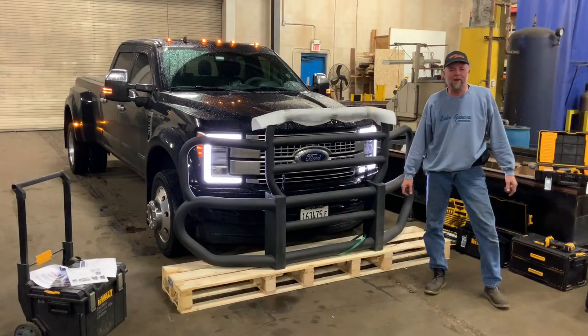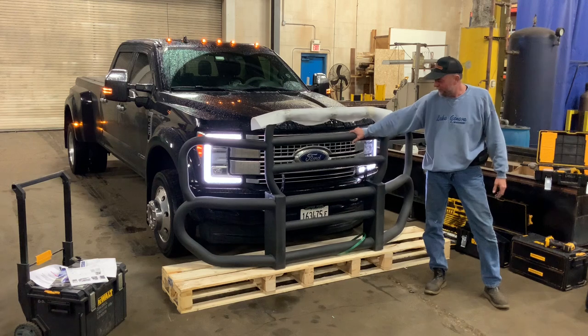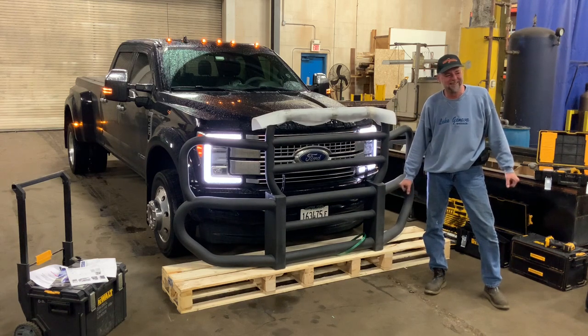Welcome to the U-Man channel. Today we're going to do something crazy — we're going to take this Herd grill guard and install it on the F-450. Well, we're not really going to install it on the F-450. I was just waiting for my friend Paul to get the truck unhooked so he could pull just the cab inside. We're going to put that beautiful Herd brush guard on the front of his truck today. Let's get to it.